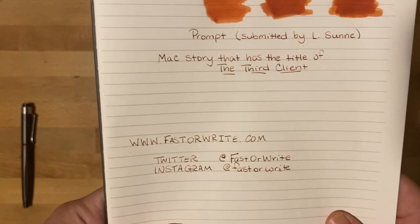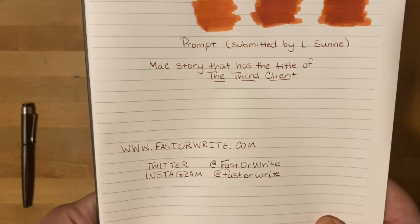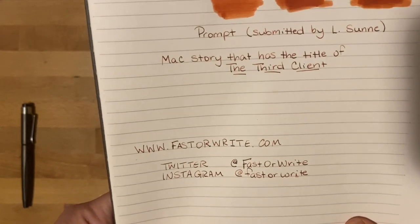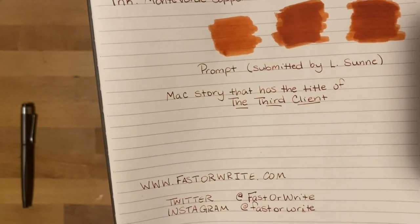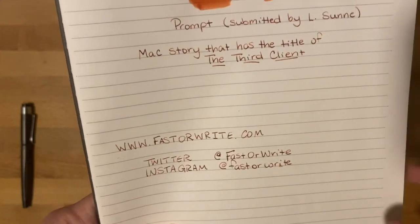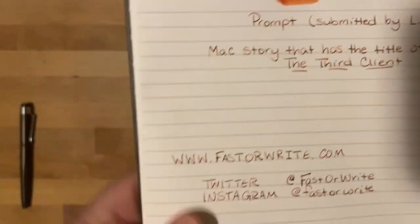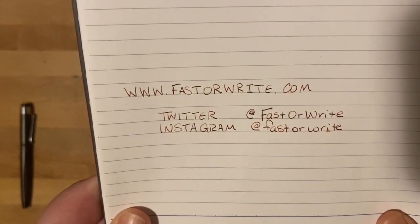Here is the prompt. It was submitted by one of my readers, Elle Soon, and she wants a Mac story. The only thing she gave me was the title — it has to be called The Third Client. If you don't know who Mac is, please go ahead and check out my website, fasterwrite.com. You can look for two stories that are on there — one is going to be Untitled Modit Story, and I believe the second one's just called Mac No. 2. I'll find that out for you guys and post it with the links for this.